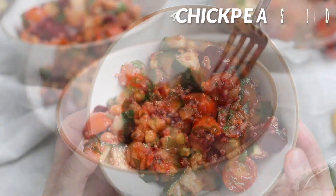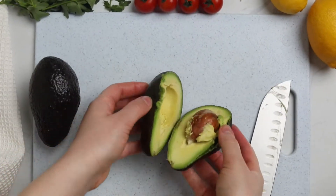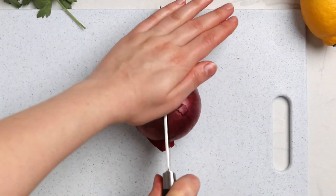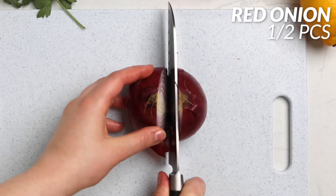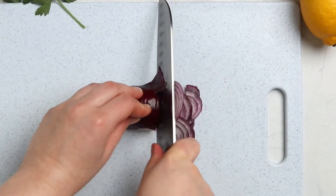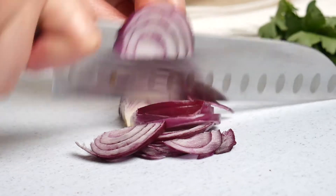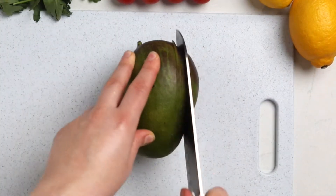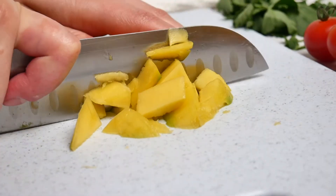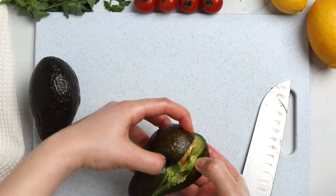This salad is absolutely amazing — vegan-friendly and easy to make. The next recipe is mango avocado salad, great for those who love fruit in their salads. Start by finely chopping half a red onion and adding it to a large bowl. Peel and cube one mango — mangoes aren't the easiest to cut — and add it to the bowl.